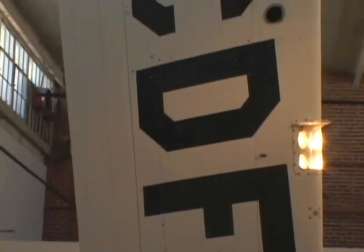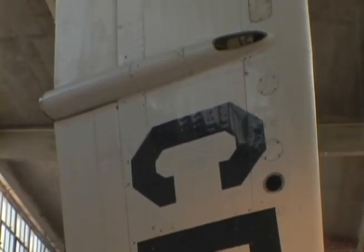One day I was out exploring like a little kid through this airplane salvage yard and came across this wing. There are actually two wings — it's from a Cessna Skymaster, which is a push-pull. So it's two engines, one pushes and one pulls.